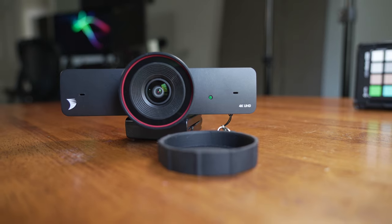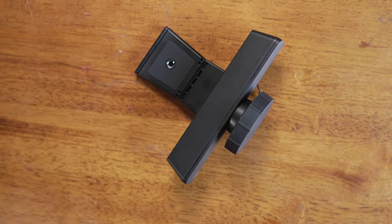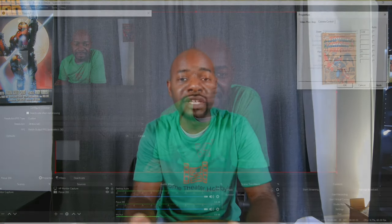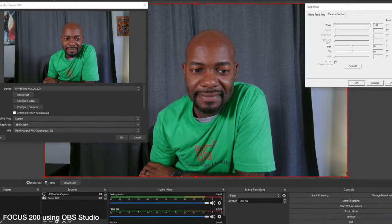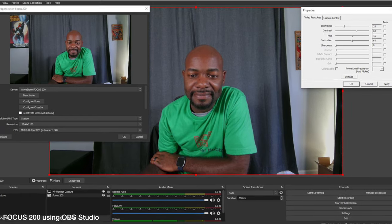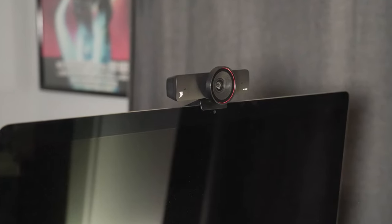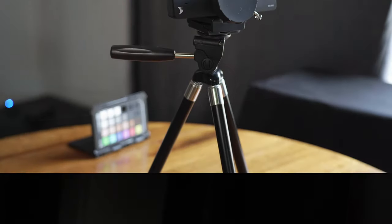Color-wise, I found the Focus 200 was pulling a little blue while the iMac was pulling a bit red, and the DSLR was actually more color accurate than both. One benefit of the Focus 200 is its wide field of view — if you want to do a family video call you can get more people in the shot. One downside is it's a little fisheye, but the good news is you can zoom in. With a software package like OBS you can zoom in — it has about 8x digital zoom — and you can also do color correction to get things more accurate. That gives you a lot more control than a standard out-of-the-box webcam.